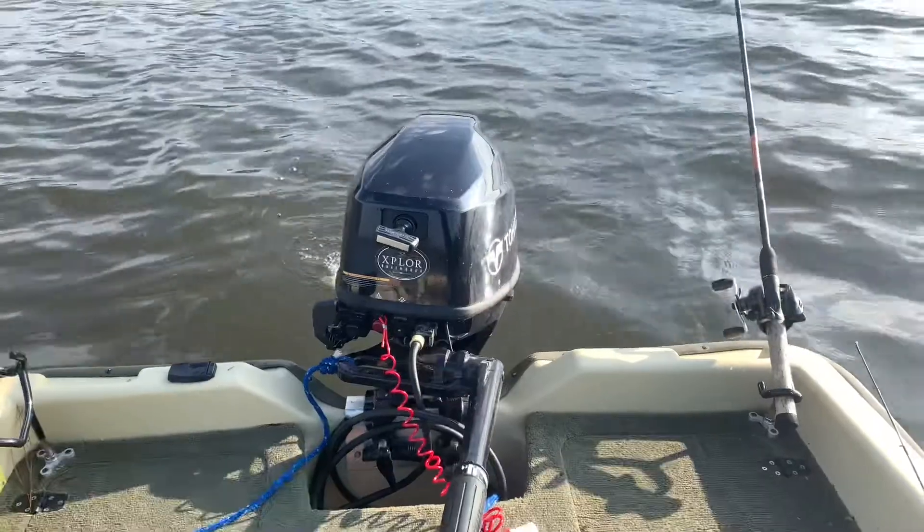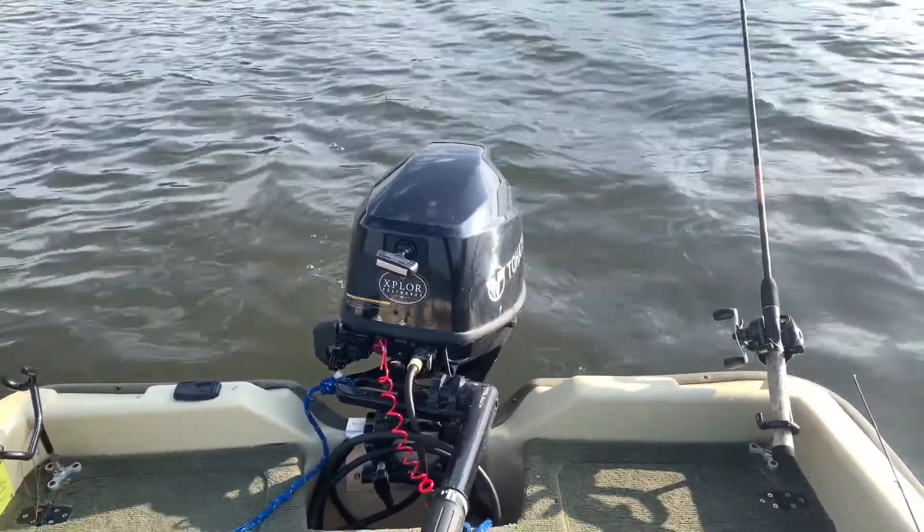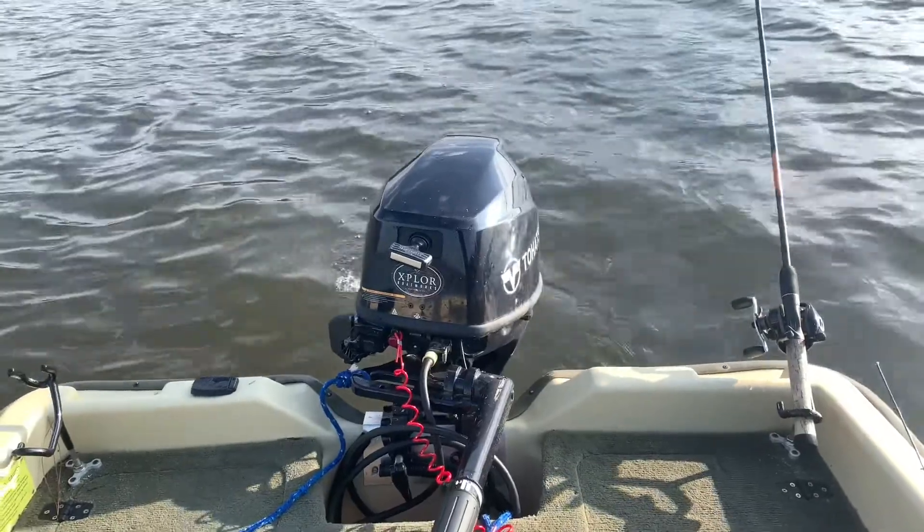This motor produces 9.8 horsepower, which pushes this boat about 16 miles an hour. It is a four-stroke motor, so it runs on just straight gasoline. Since it's a four-stroke, it doesn't make any smoke because it's not burning oil, and it also runs very quietly.